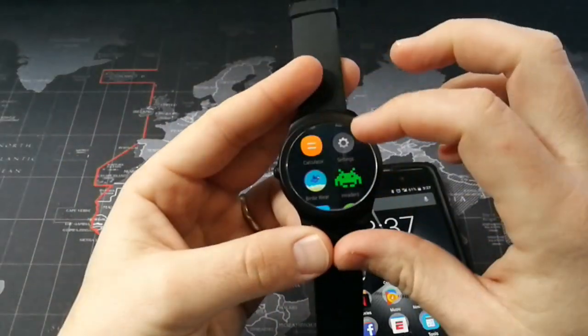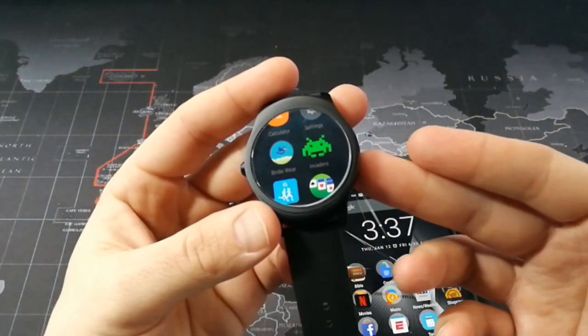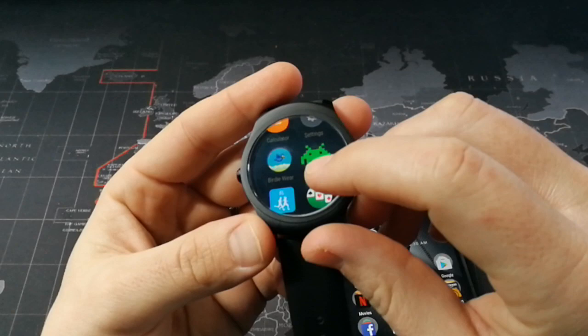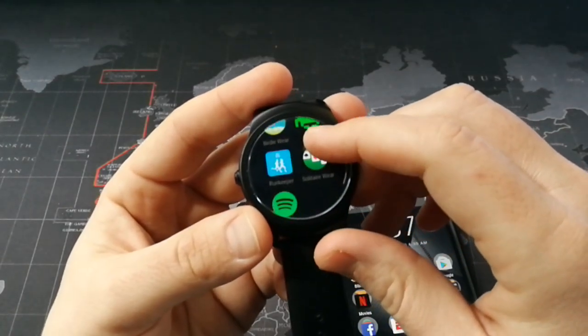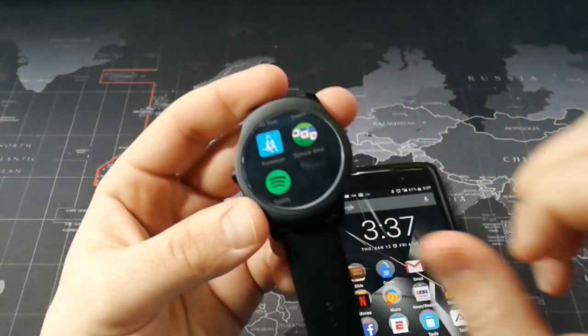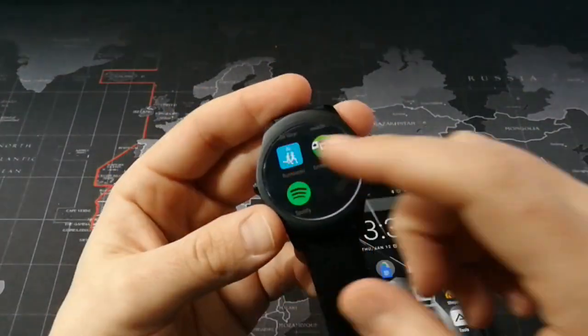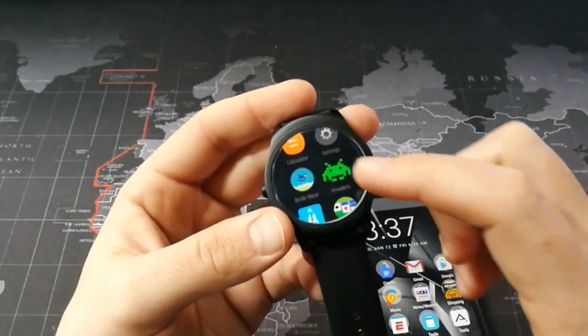The apps that were actually able to sync include one like Flappy Birds called Birdie Wear, a game called Invaders, RunKeeper, Solitaire, and Spotify. One thing I want to point out though is that the two you would most want to work — RunKeeper and Spotify — don't actually work.